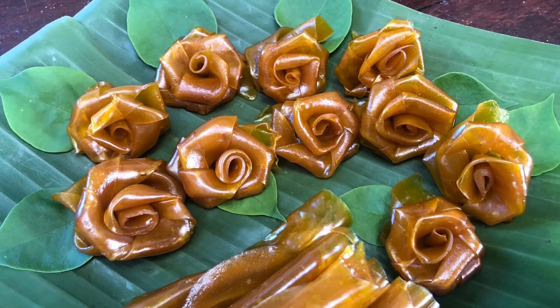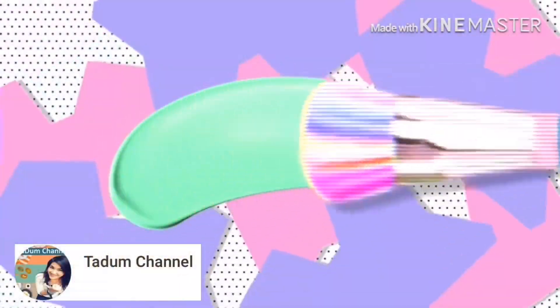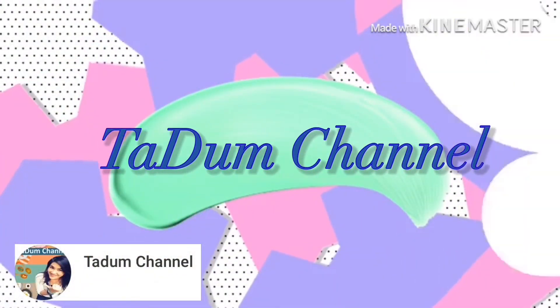I hope you guys give this recipe a try. If you like this recipe, please like, subscribe, and follow me on my YouTube and Facebook. See you next time!